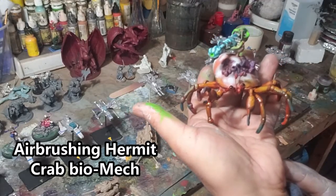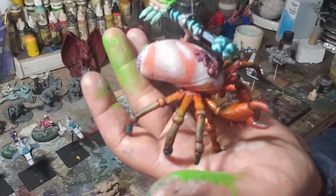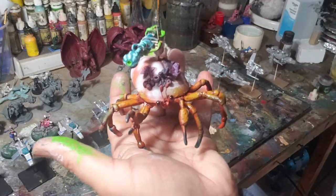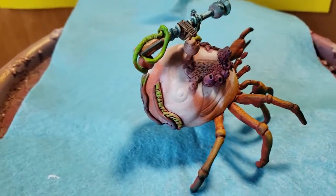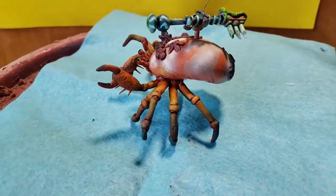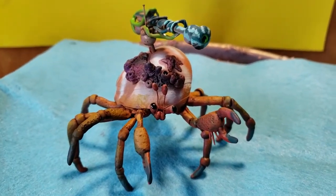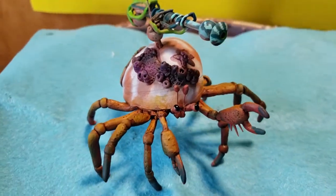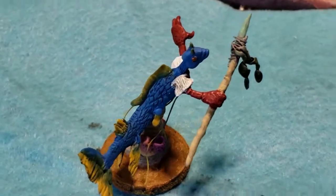First order of business is the hermit crab biomech that I will be using for Deep Wars. This got a good paint job today — I used the airbrush and did a little bit of brushing, and used some Citadel ink washes on the legs and on the weapon. I worked a lot with the airbrush today, gave the shell a sort of orange stripey pattern. This is a strange little sculpture because it was made out of a real seashell — the shell itself is real, and I just sculpted the hermit crab, the weapon, and all the little critters on the shell.